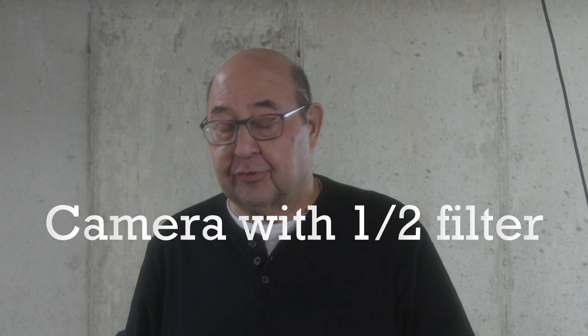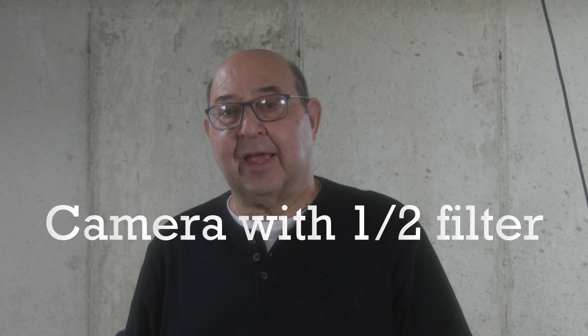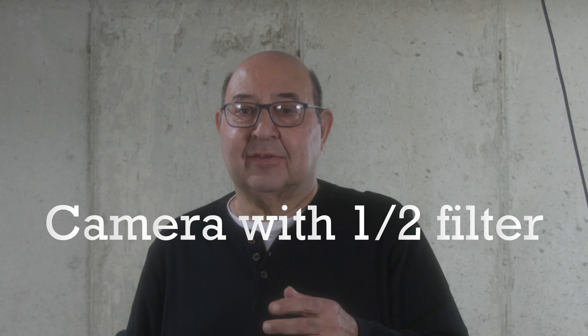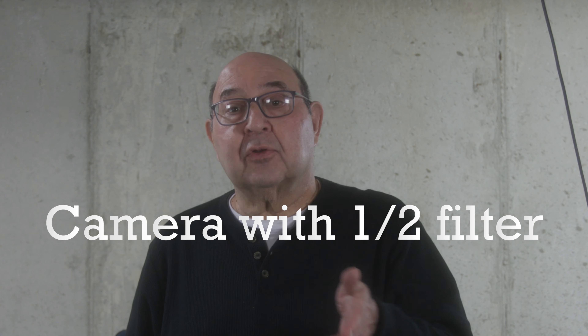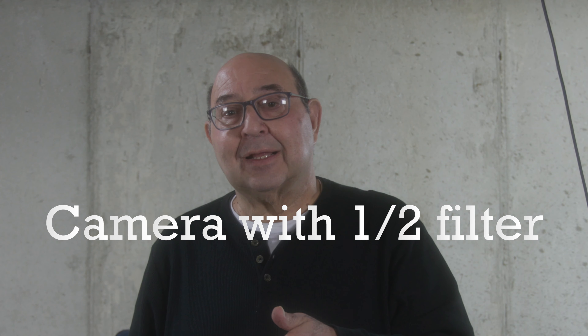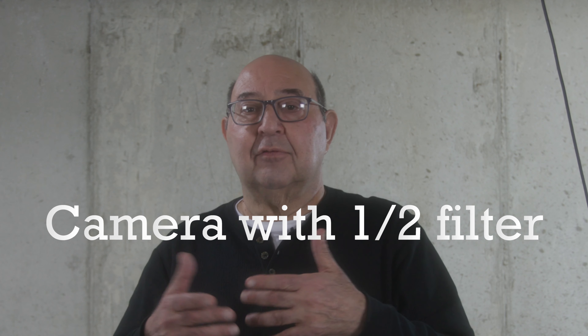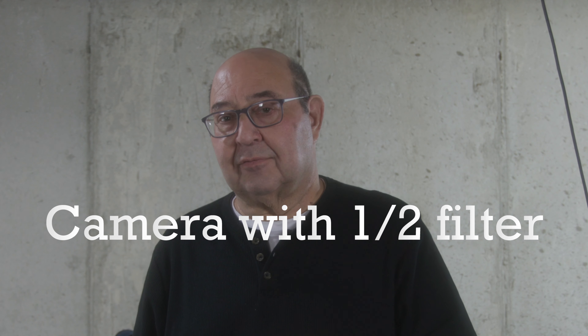Lastly, this third ICE black mist filter is one-half. So the first one was one-eighth, the second was one-quarter, and this one is one-half. I really don't know exactly how much difference there is between each filter in this set. Looking online, there is more and more softness and more cinematic effect the thicker you go, so the one-half should give you more softness in the facial features and all other features of the film.